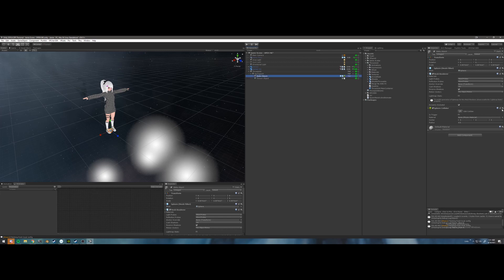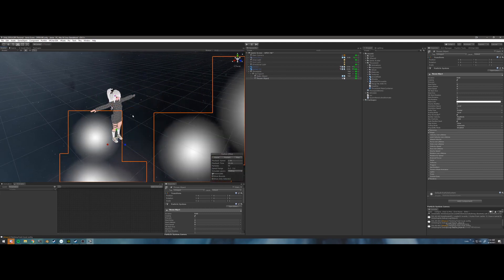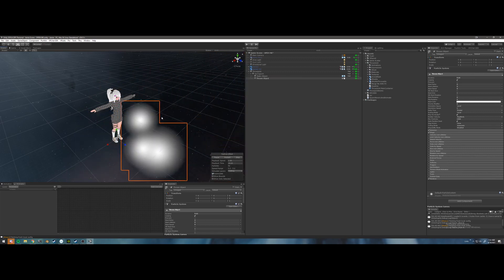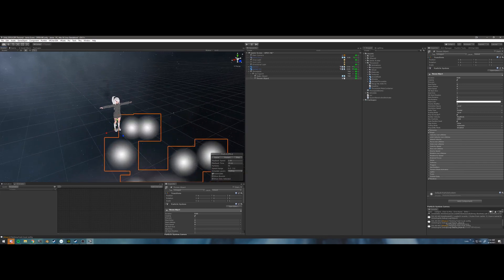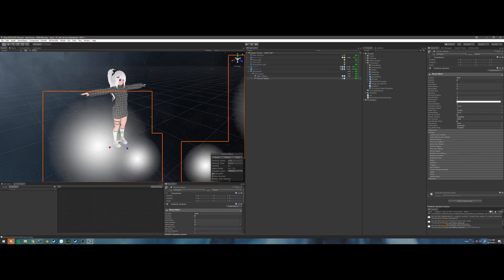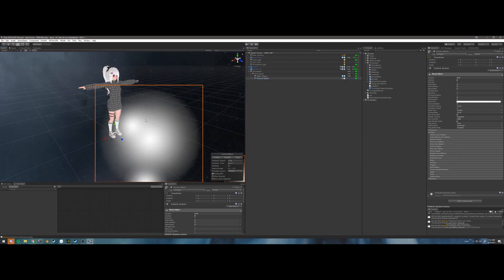I'm going to create a particle system under effects. I'm going to change this to thrown object, and change the sphere's name to static object. I'm going to remove the mesh collider, and then go to the thrown object and change its properties. As explained before, this system is literally just a particle system that follows a spring joint, and whenever you want to throw it, it toggles the particle system on and toggles the static object — the visual part of the spring joint — off. You can see we added the particle system, but it's throwing particles everywhere, and that's obviously not what we want.